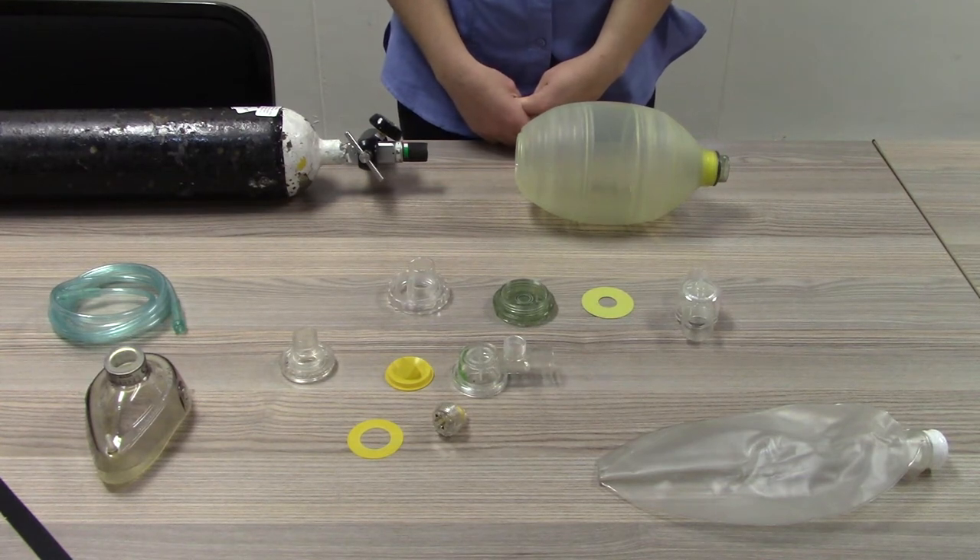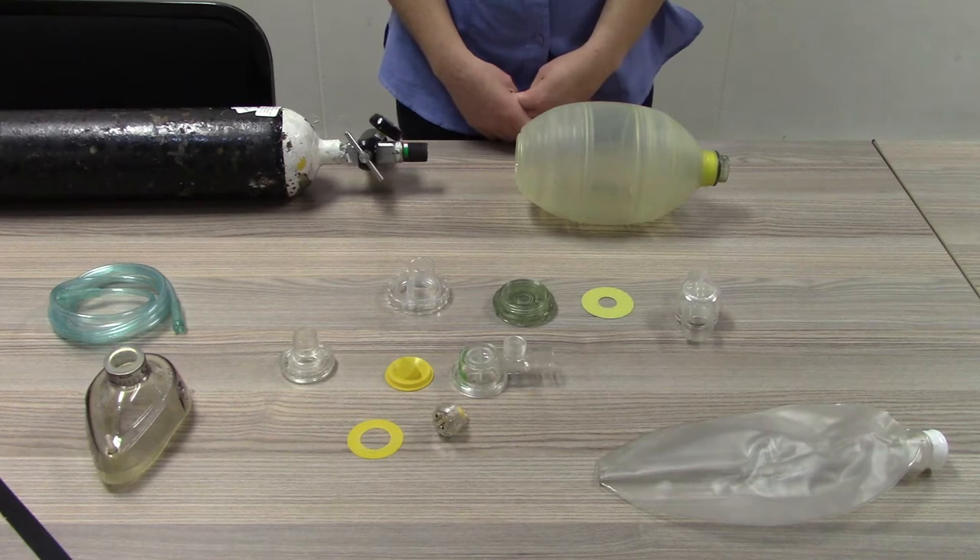Assembly of bag valve mask reservoir device. Step 1: Preparation. Select the required components to assemble the BVMR device.